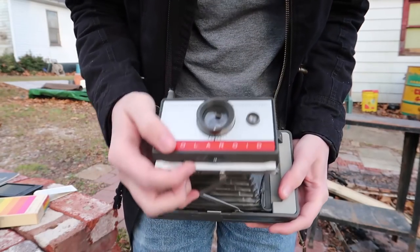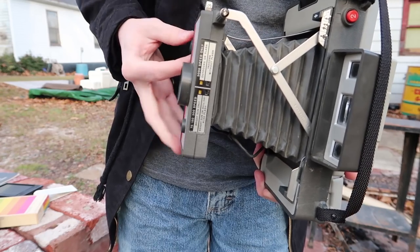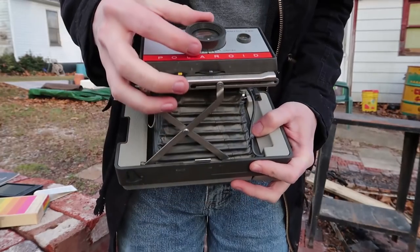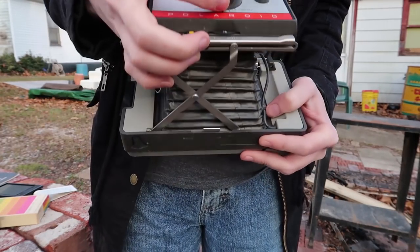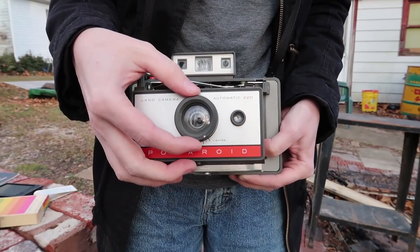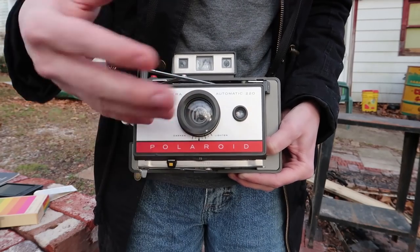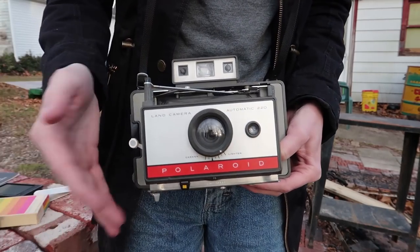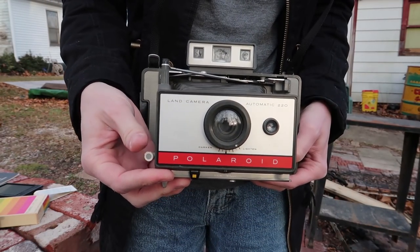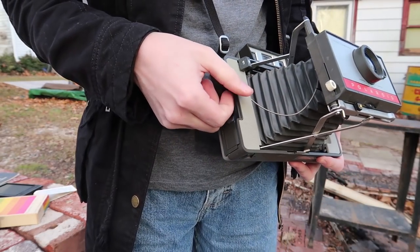First we pull up on this so that pulls out. I'm going to adjust the brightness because older film isn't as strong as it should be, so this should be a little bit brighter — that should make a nice regular picture.